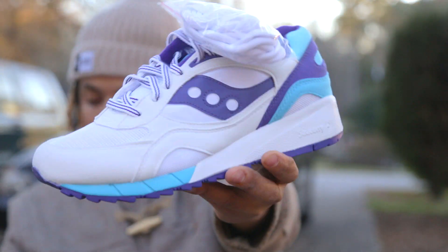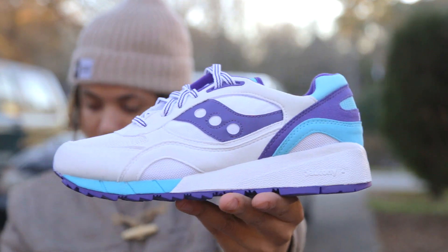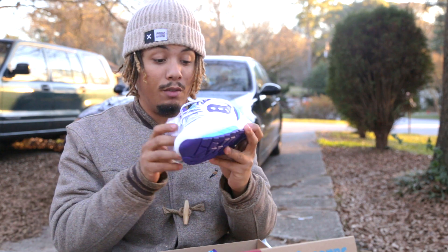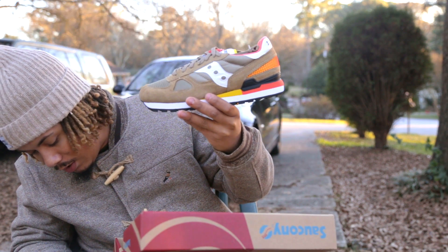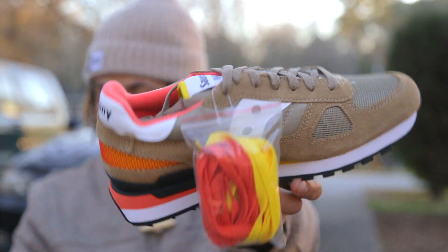This is very dope. I love the 6000 silhouette. Got it in a white and like a teal, baby blue kind of look. Flat laces with the black stripes going on. Comes with three sets - got some all white rope laces and some flat laces as well in white. Very dope.